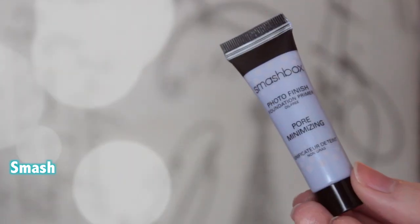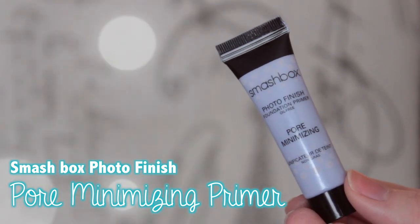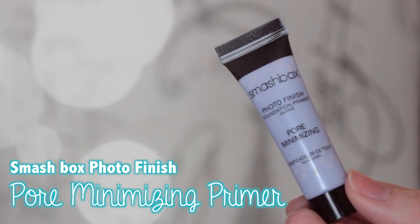The very first thing I'm going to do is prime my face and I'm just going to be using the Smashbox Photo Finish Pore Minimizing Primer. This is just a little sample that I just recently got so I've been testing it out. It actually reminds me of the Benefit Porefessional which I was obsessed with back in the day. So far I really like it.